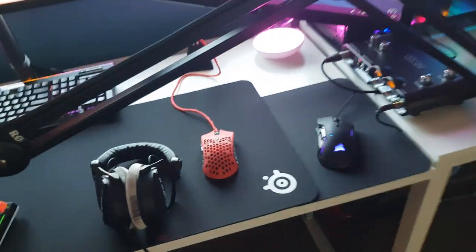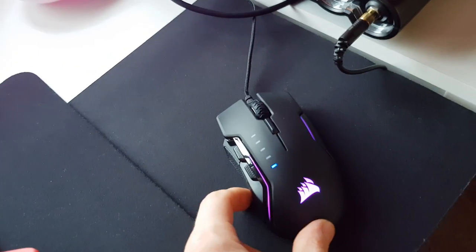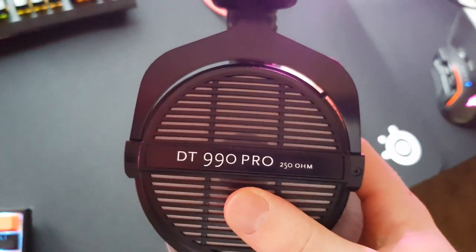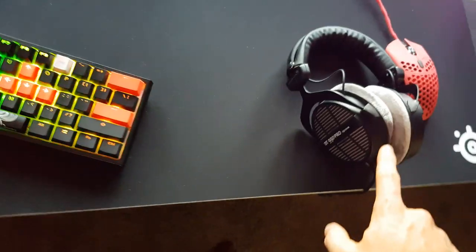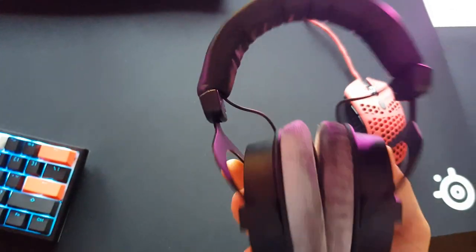I have two mice — one for my streaming PC and one for my gaming PC. The streaming PC mouse is the Corsair Harpoon, and my gaming PC mouse is the Finalmouse Ninja Air 58. My headset is the Beyerdynamic DT 990 Pro — basically every streamer has this headset, but it's really good, really comfortable, and very light.